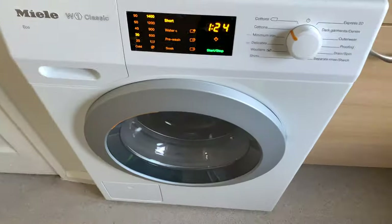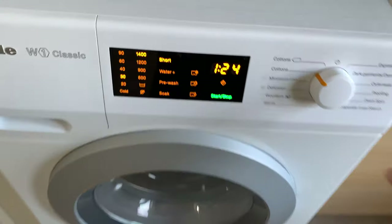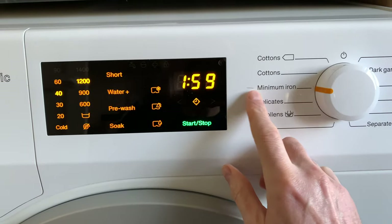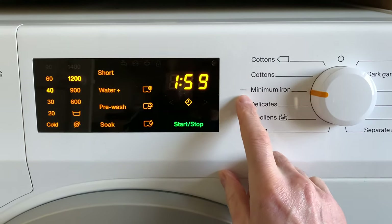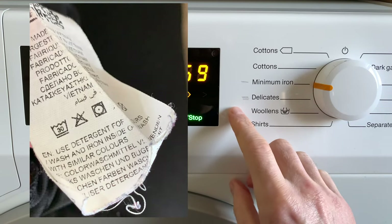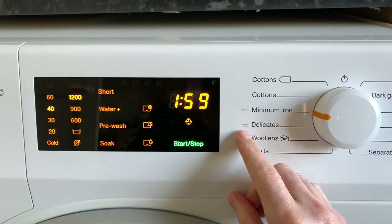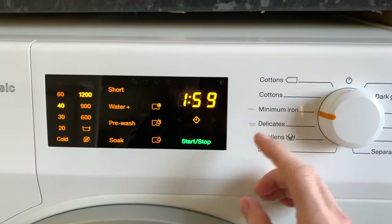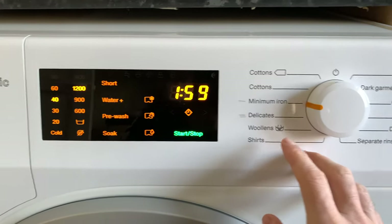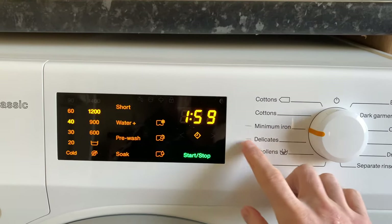I also use the Minimum Iron setting sometimes. On the delicates I put two lines because when you look at your clothes label there are those with two lines underneath the temperature symbol, so I put that on there after reading the manual. This machine isn't electronic like the newer models, so I just marked it with a pencil so I know what's what.